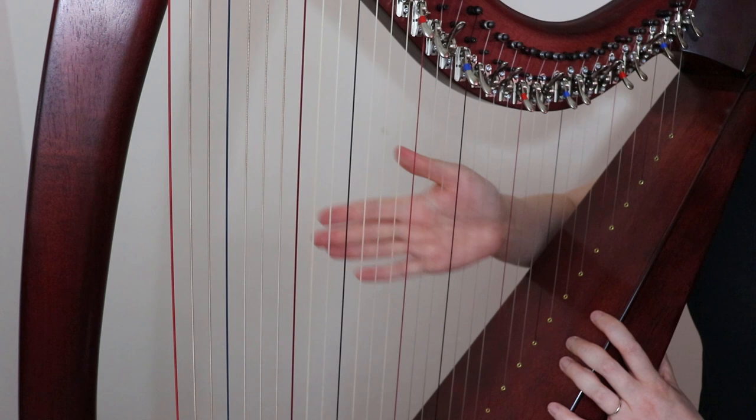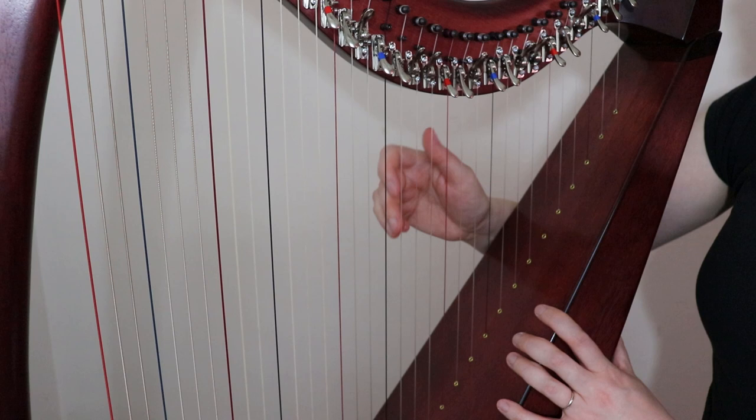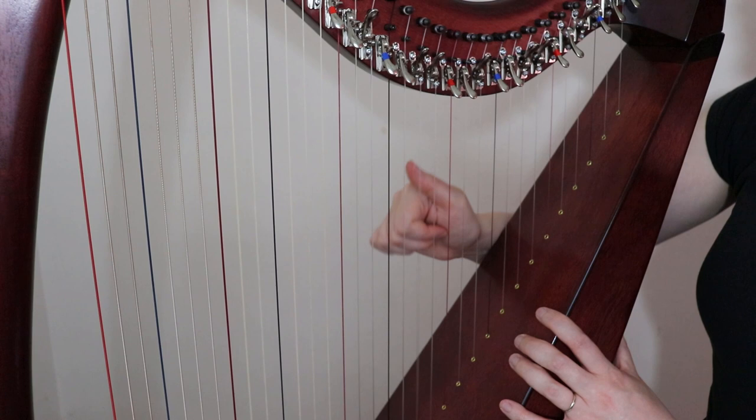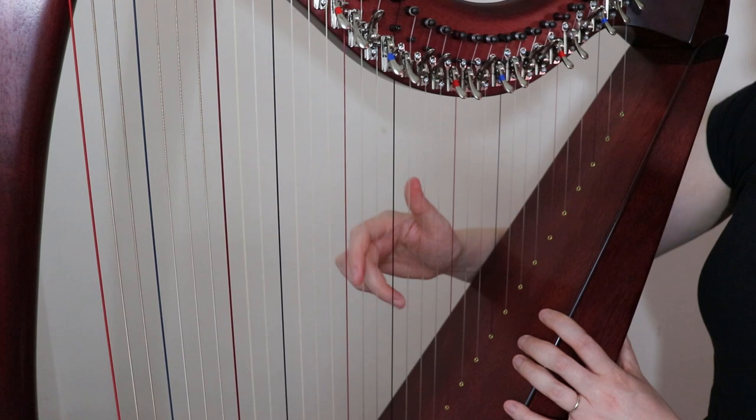This one takes quite a bit of practice if you're not used to it. Doing it in slow motion, it's really just — I think of your fingers as almost going down, curling towards your palm, starting from up here. You can practice that by going down on a scale.